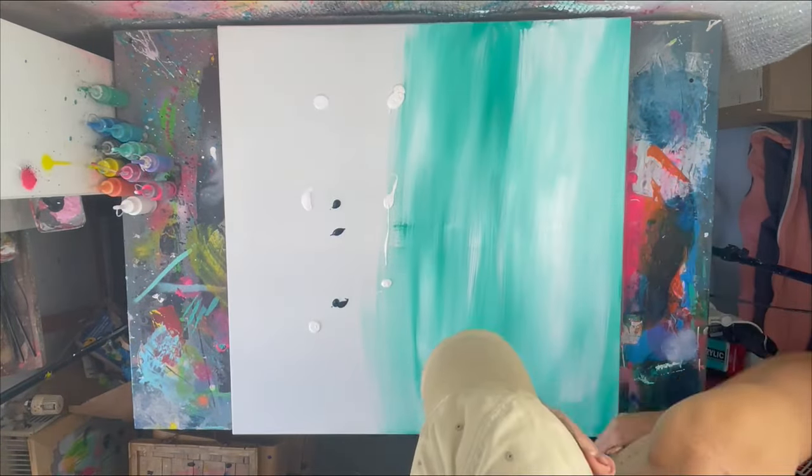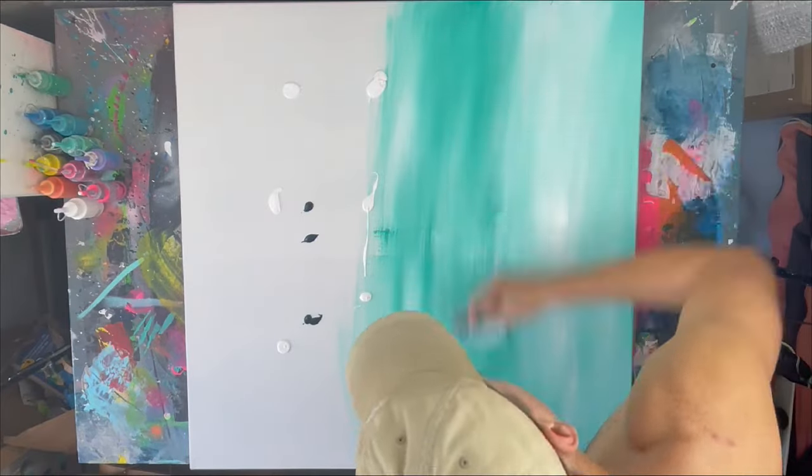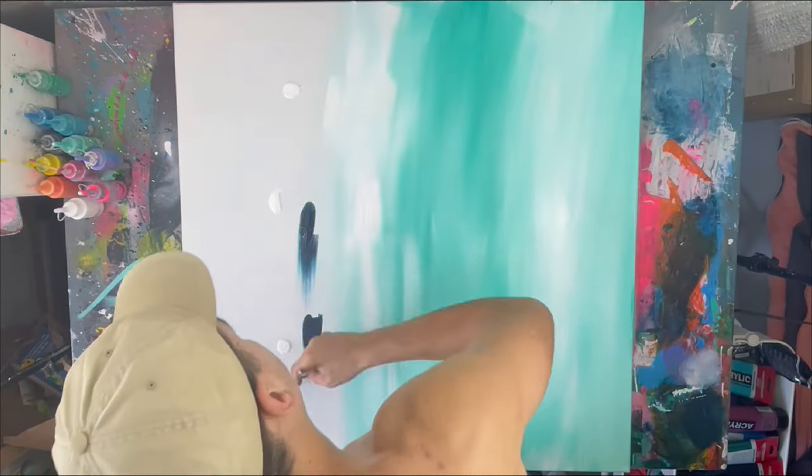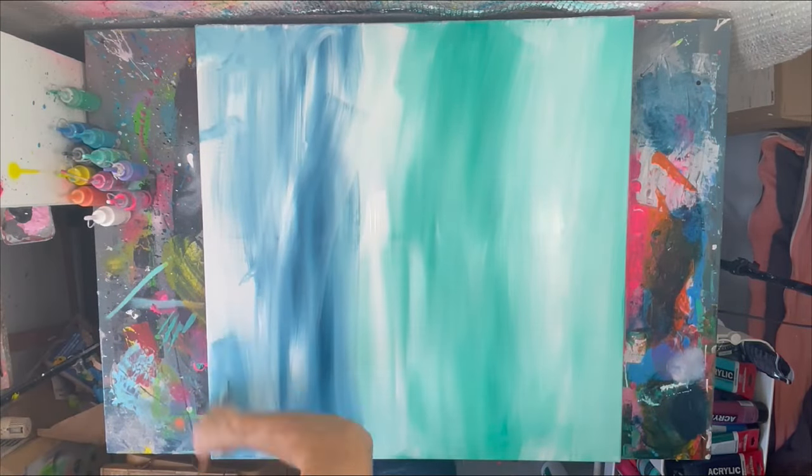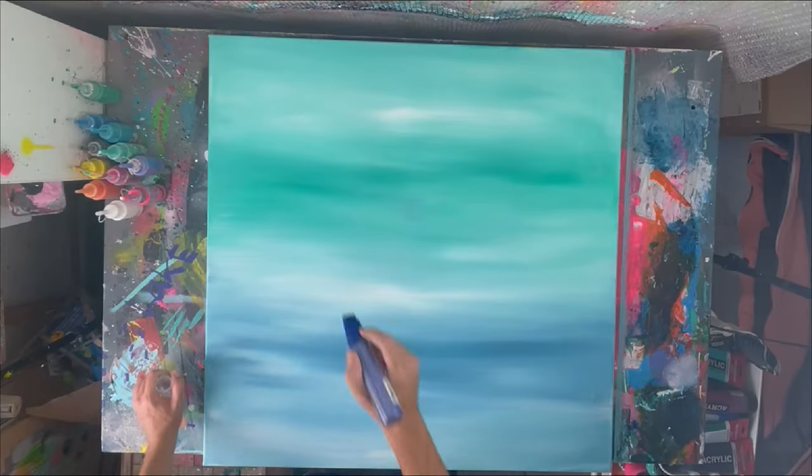To create the background layer I'm adding some dark greens and blending it with some white, and then also blending it with some dark blue and some white to create this underwater vibe for the background.